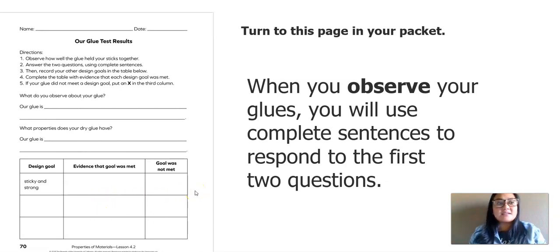Here are the directions. Number one: observe how well the glue held your sticks together. Two: answer the two questions using complete sentences. Three: record your other design goals in the table below. Four: complete the table with evidence that each design goal was met. And lastly, if your goal did not meet a design goal, put an X in the third column. I want us to focus on these first two questions — I put a bracket around them so we can really focus.